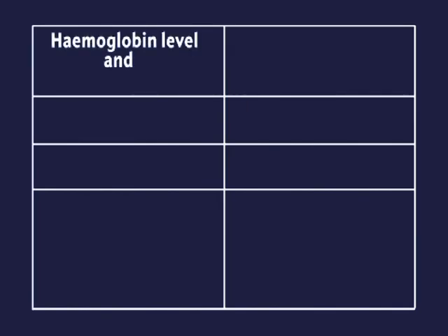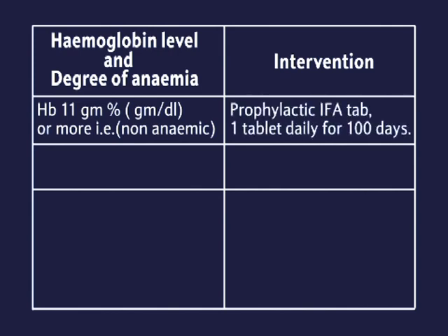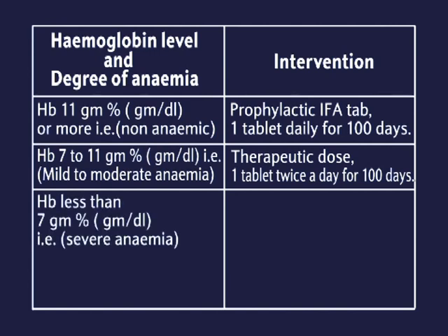Haemoglobin level, degree of anemia, and intervention: HB 11 grams per deciliter or more — non-anemic — give prophylactic IFA tablet, one tablet daily for 100 days. HB 7 to 11 grams — mild to moderate anemia — therapeutic dose, one tablet twice a day for 100 days.